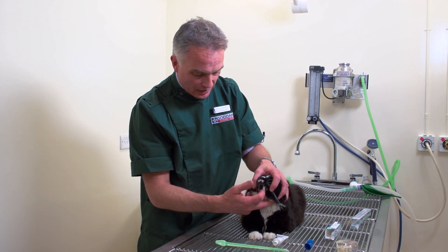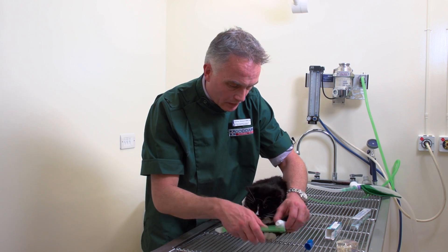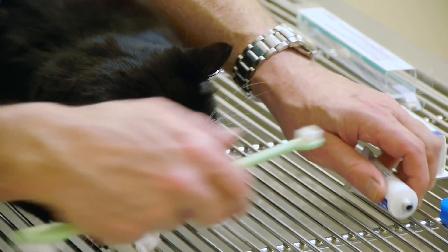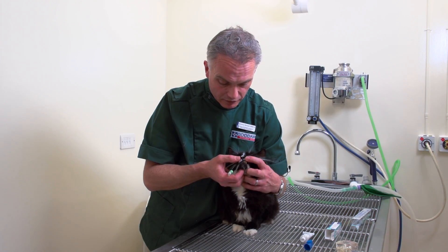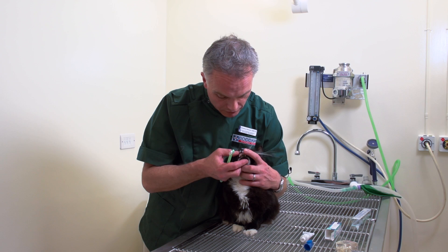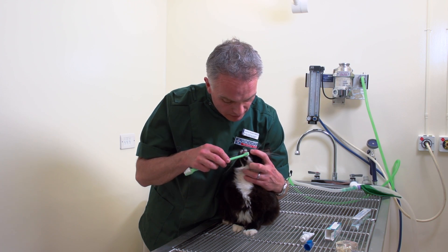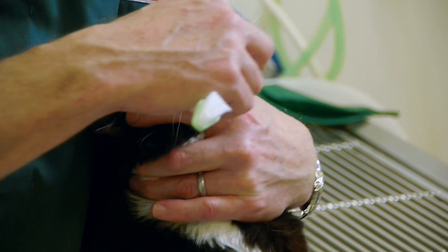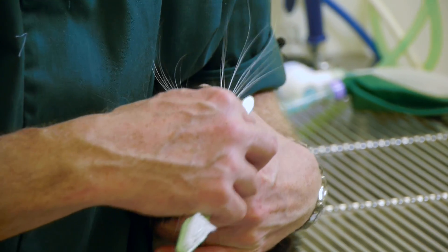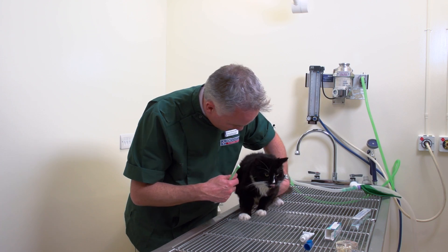Now I'll show you with Ricky how we're going to do this. So you get the toothpaste, put a little bit onto the brush. The most important thing is to make him feel nice and comfortable. Have a look at the front and just gently rub his teeth at the front, and when he starts to feel the flavour he actually quite likes it.